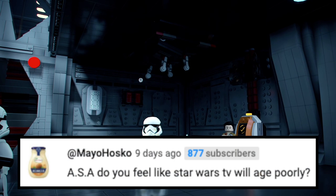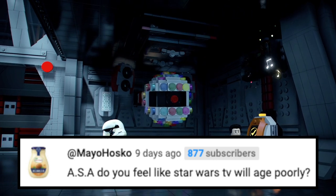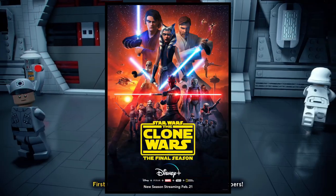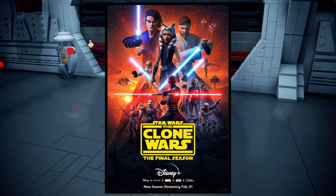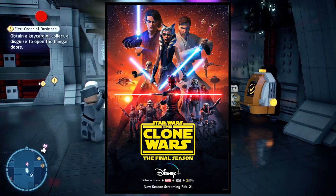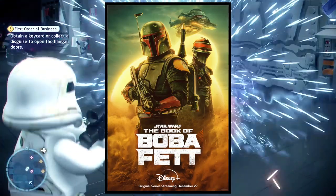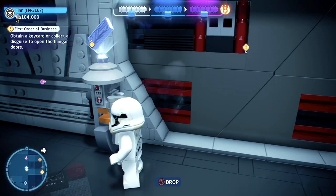Next question is from Mayo Husko: 'ASA, do you feel like Star Wars TV will age poorly?' Yes and no at the same time. I feel like things like Star Wars: The Clone Wars — people didn't really like it as much when it first came out, and now it's considered the best Star Wars show ever. So I think it's kind of a hit or miss. I don't think these shows are going to age poorly, but honestly I'm not entirely sure.